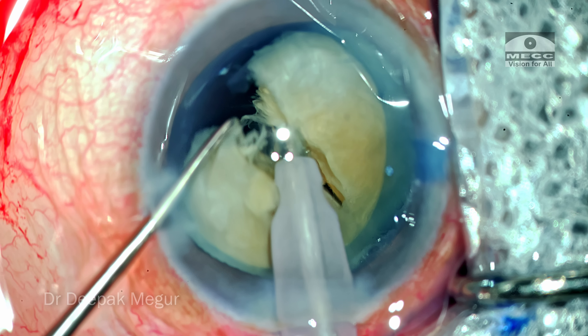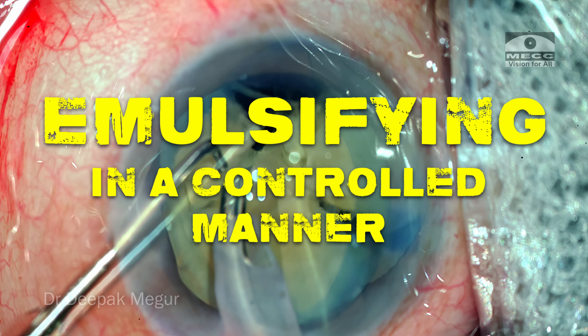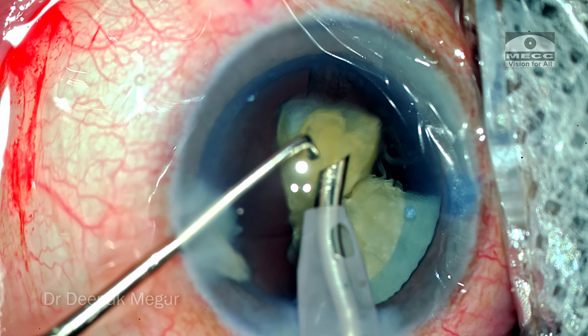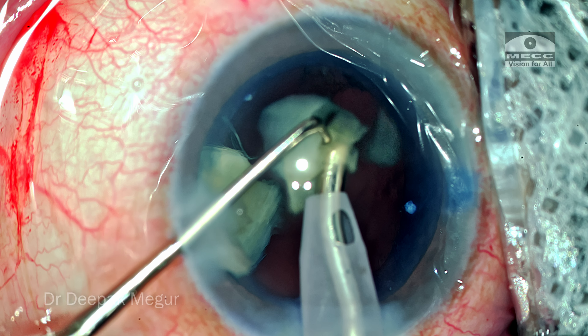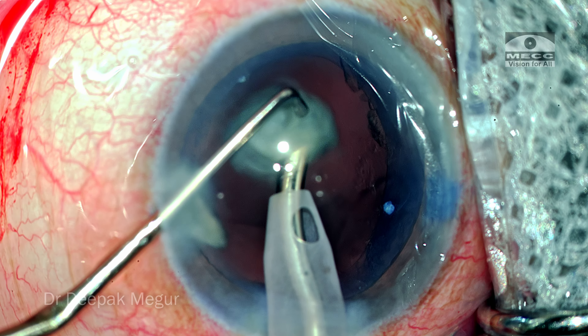It cracks quite effortlessly. The third point is to emulsify the fragments in a controlled manner. Although there is no epinuclear cushion and the posterior capsule is directly exposed to the phaco tip, if your chamber is stable and you're at the right plane, you don't have to worry about anything. Thank you for watching and I hope you found this helpful.